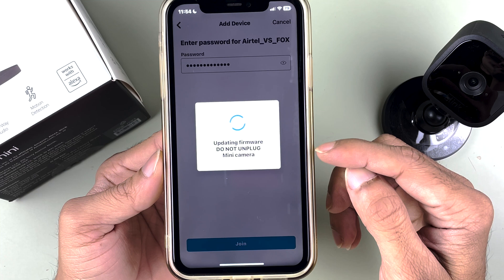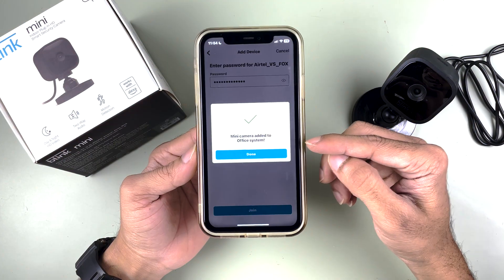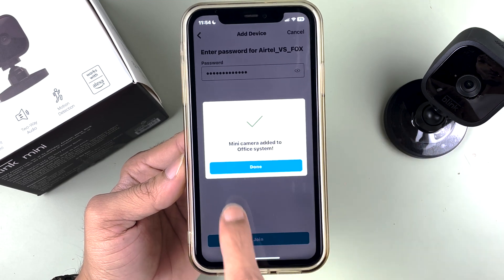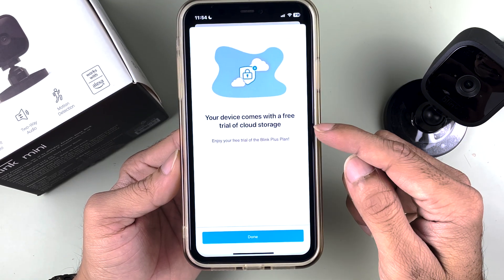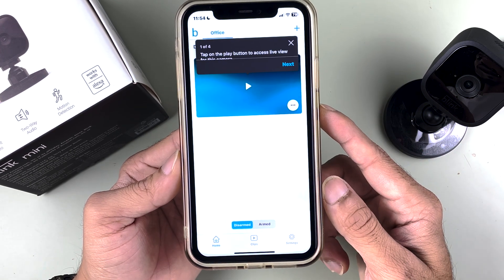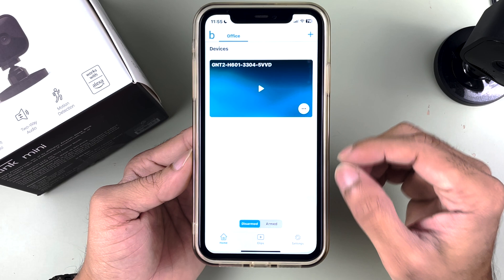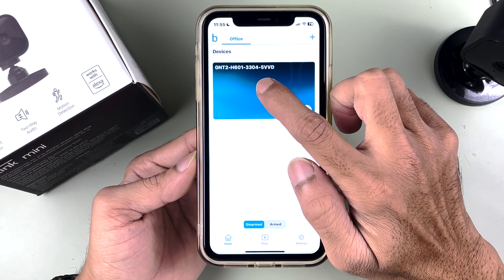Once you enter the Wi-Fi password and select Join, if it says 'Updating firmware — do not unplug the Mini camera,' just wait until the firmware is updated. After that, you'll see 'Mini camera added to Office system' since we named it Office. Select Done. You'll also get an option about a free trial of cloud storage — if you want to try it you can, but for now we'll select Done.